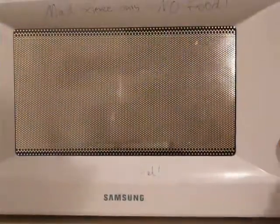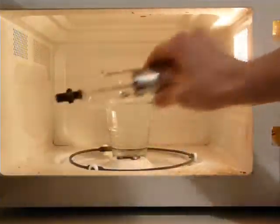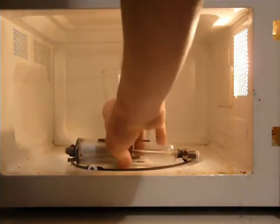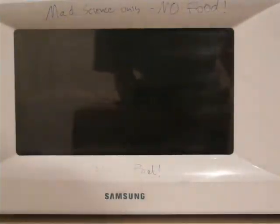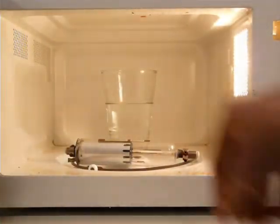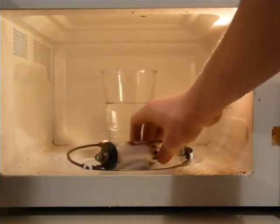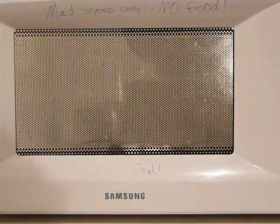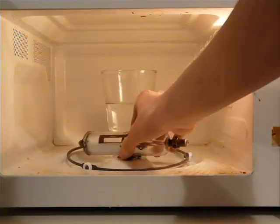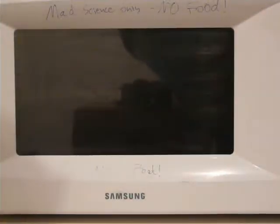Let's try it the other way. Oh yeah. So this one looks like it still has its gas. Let's try the next one. Uh-oh — this one might be dead. Just kidding. Dead spot in the microwave. Awesome.